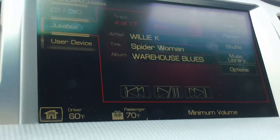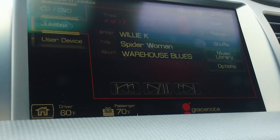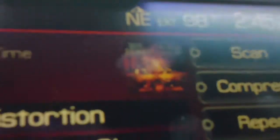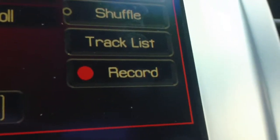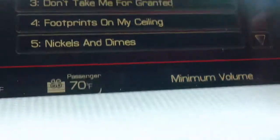In a minute it will come up on the screen. You can see up at the top it has your album art, and you have scan, compress, repeat, shuffle, tracklist, or record. You can go into your tracklist and see all the different tracks of the album and scroll through them as well.